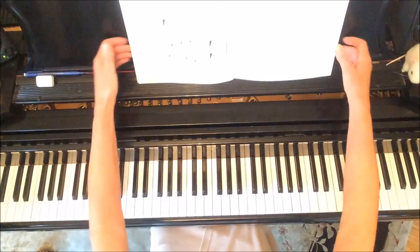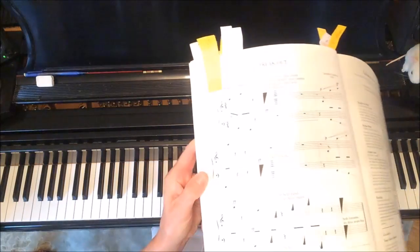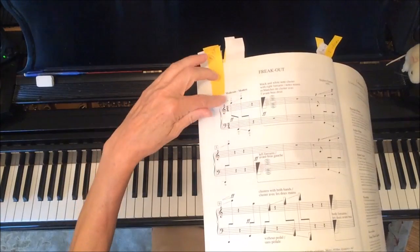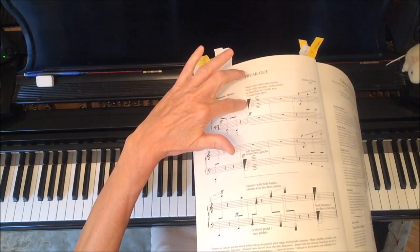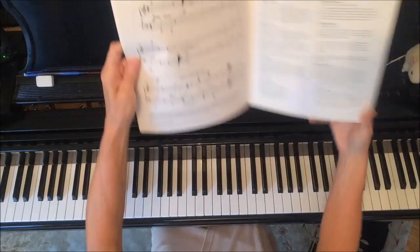So what the music is telling us — and I'm actually going to show you this music — it's telling us to start in a certain place, or a general place I should say, and then move up. In the left hand, start in a general place and move down. Then play a big cluster and let it sort of die out. It's very interesting looking music.